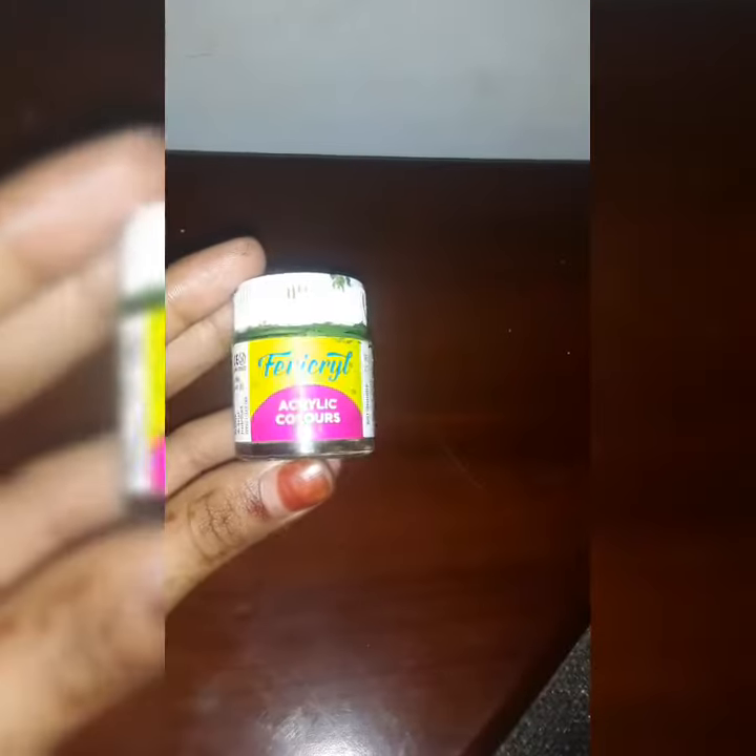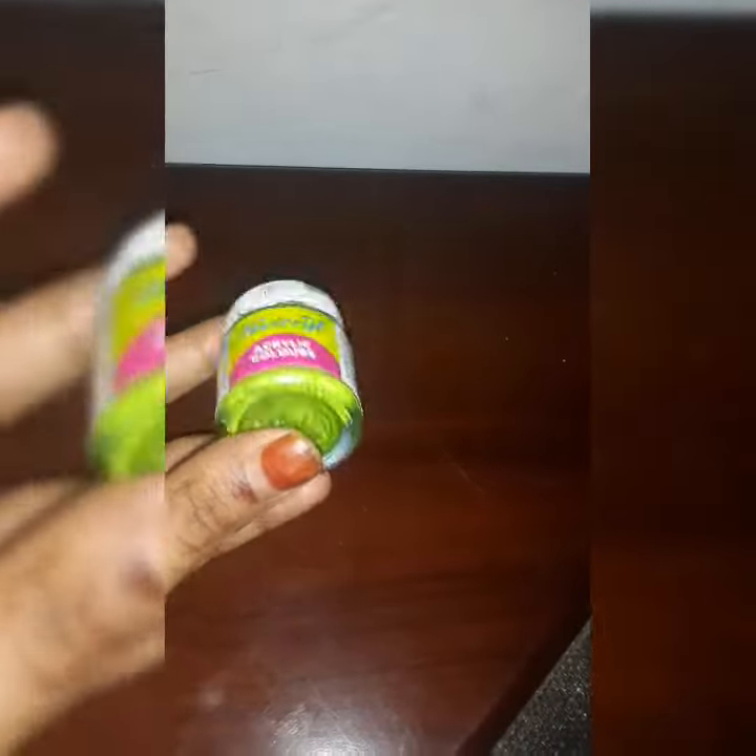We used to make a new slime for this. The color is made in a certain color. We used to make a new cover.